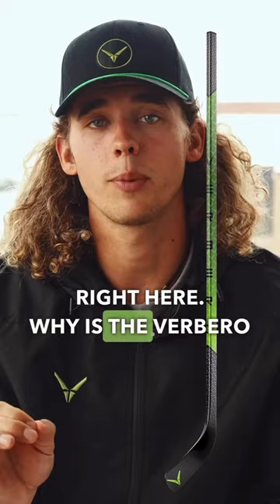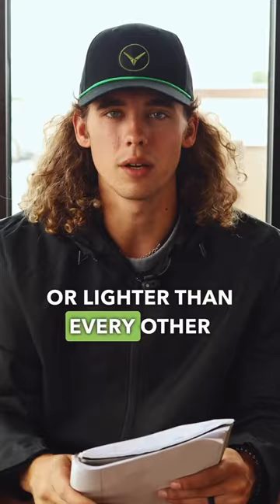Why is the Verbero Mercury V350 a staple on the market? Because it's 350 grams — just as light or lighter than every other stick on the market. It has an extra spine up the shaft of the stick to ensure extra stability, and it also has a solid core blade. No more hollow blades, no more chipped blades — the Verbero Mercury V350 solves that.